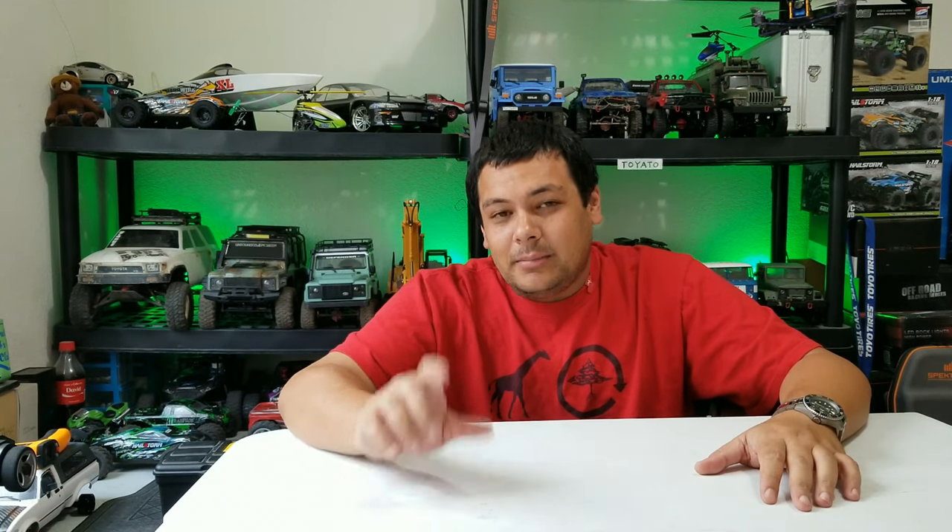What is up RC enthusiasts, David back here again. Today I've got something a little bit different, but it's still something we use for our RC — especially if we want to know how fast our RCs can go.